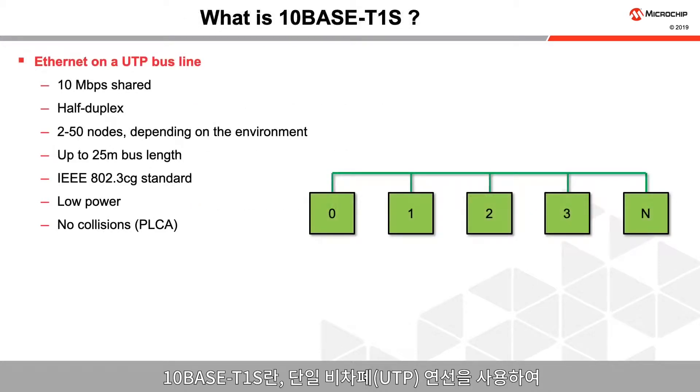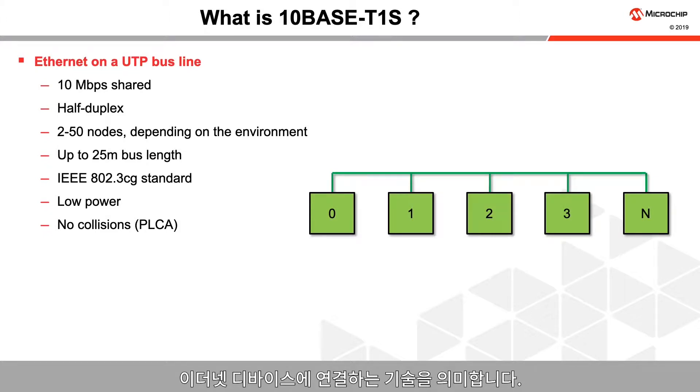TenBase T1S is a technology to connect Ethernet devices using a single unshielded twisted pair bus line. TenBase T1S refers to a 10 megabits per second shared connection. It uses half-duplex data transmissions. Up to 50 nodes, depending on the environment, can be connected with up to a 25 meter bus length.